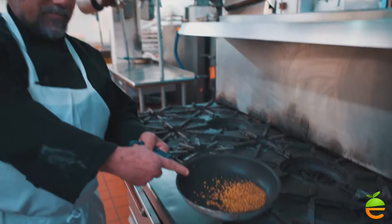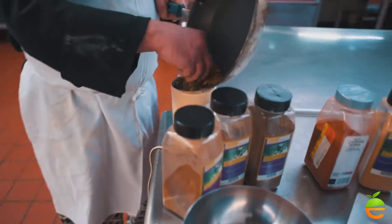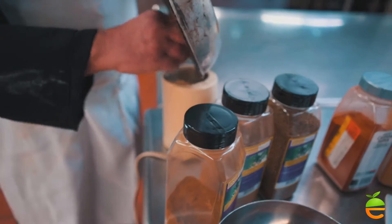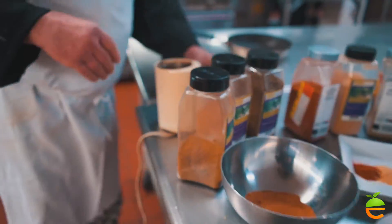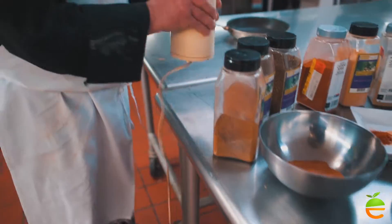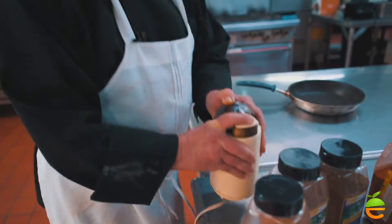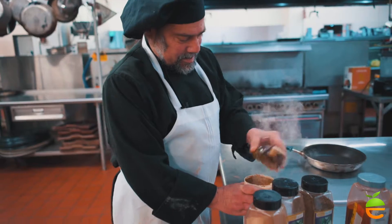This is starting to smoke — that means we're there. We don't want to go any further, they'll burn. And we return to our handy coffee grinder. This is just an inexpensive, home-style coffee grinder — that's all you need. A little further.